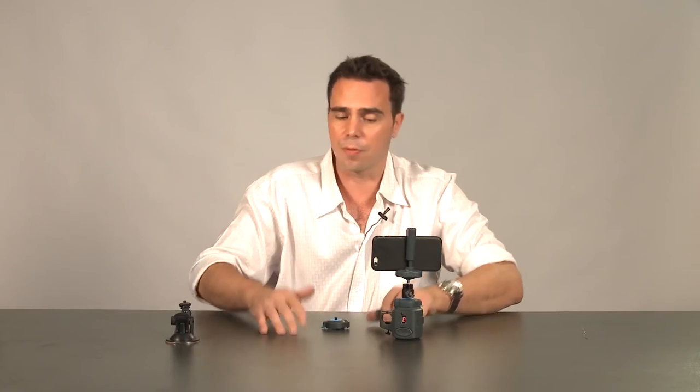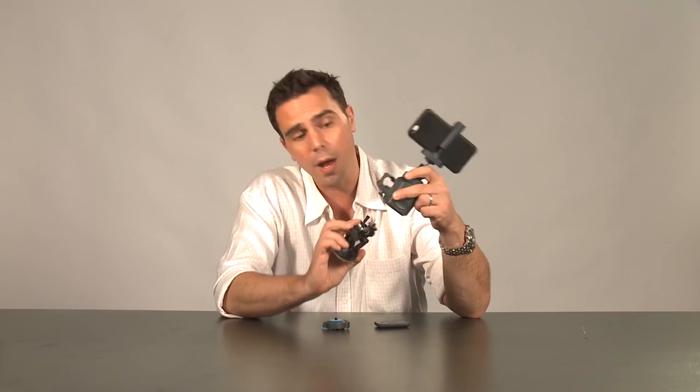As an additional feature, you can also use a suction cup and screw this onto the bottom of your Movie Maker. This will allow you to shoot on any other surface regardless of angle.